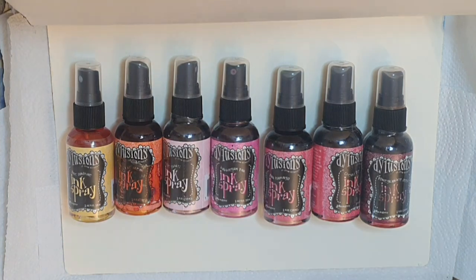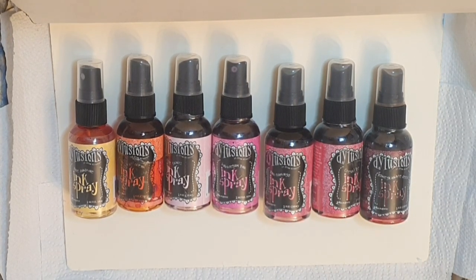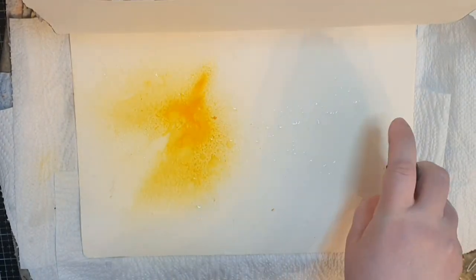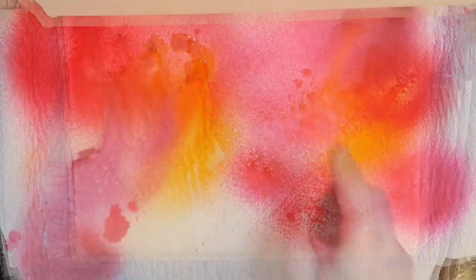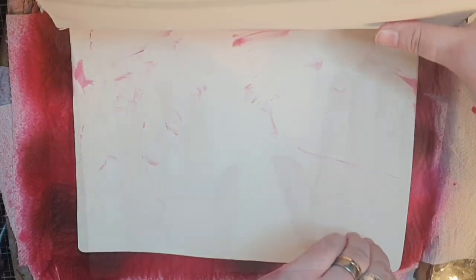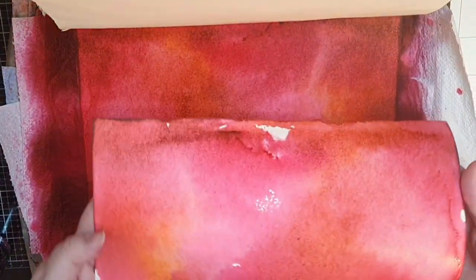We start off in my big dilutions journal with dilution spray inks in pure sunshine, rose quartz, bubblegum pink, pink flamingo, cherry pie, and seedless preserves. I spray with water followed by the spray inks from the lightest color to the darkest, and when my page is filled with ink I put a piece of cardstock over and transfer some of the ink so I get two backgrounds in one go. Finally I add some extra ink and let the background dry completely.